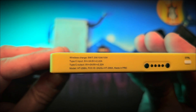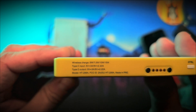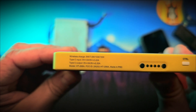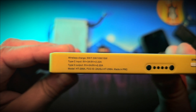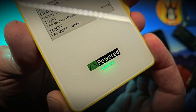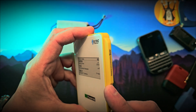Wireless charging output is supported at 5W, 7.5W, 10W, and 15W. The USB-C port on the bottom is dual purpose — charging the internal battery or powering external devices. Output ratings are 5V at 3A and 9V at 2.2A; input ratings are identical. There's also a front-facing LED to indicate battery status while charging.